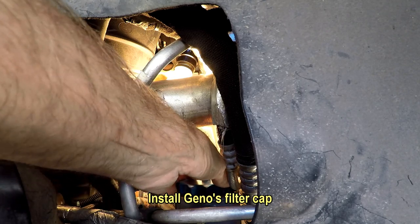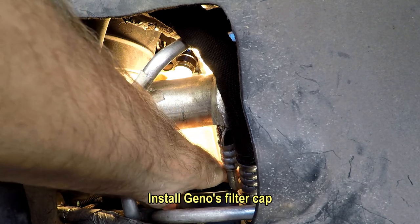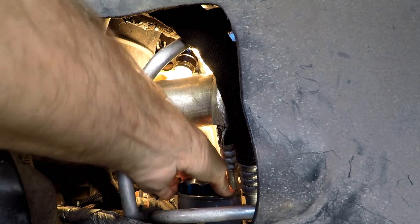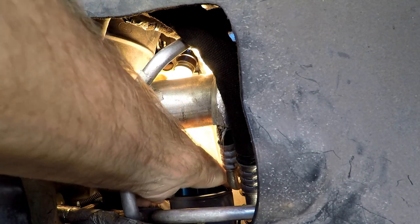You can kind of see that this is pretty much a one-handed operation here, which is why I like to have something in the bottom. I don't have to worry about rags or anything.